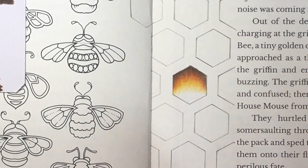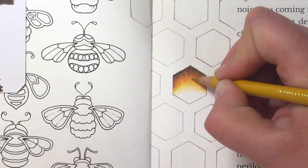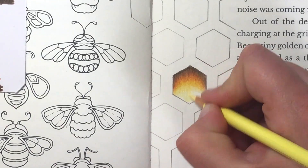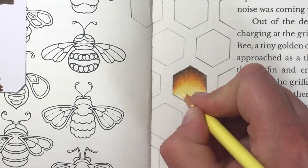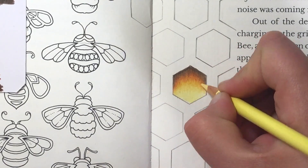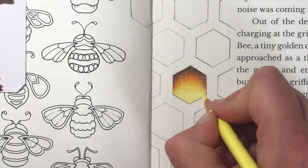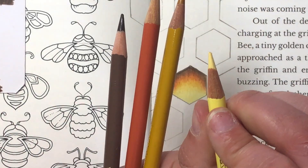Then move on to your next color which is Light Yellow Ochre — move the Sanguine out of the way — and exactly the same thing: go over the edges of the Sanguine and sort of drag down those strokes as you come down. Go a little bit harder over the edge of the Sanguine to blend, as long as your strokes become lighter as you're coming downwards so they can blend into the next color.